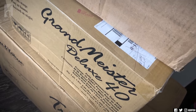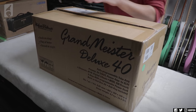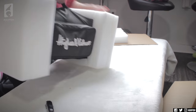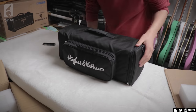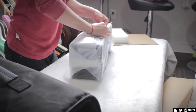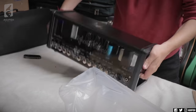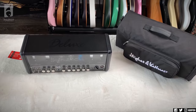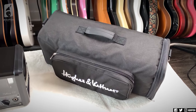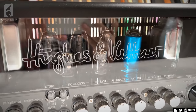Next box. Next up, the Grandmeister. So this is the Grandmeister 40. I forgot — just like the Tube Meister Deluxe, it comes in this cute little carrying case, which is adorable. You can see all the tubes and stuff in this one. I love the one with the blue covering — it's like the special tube.